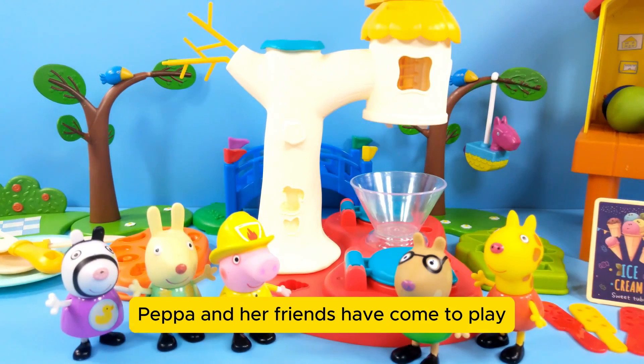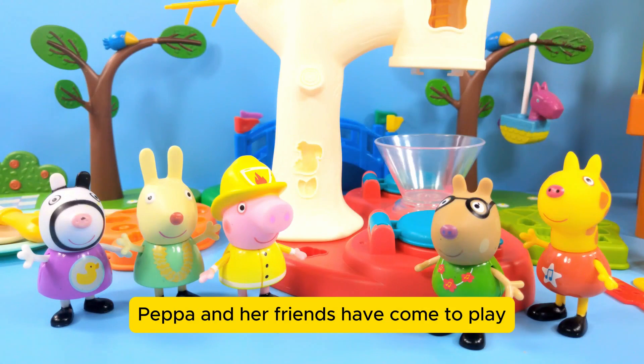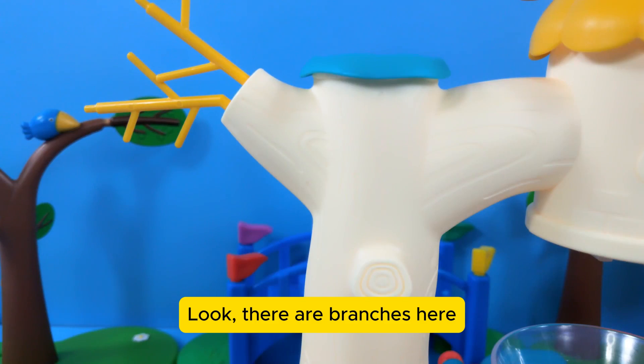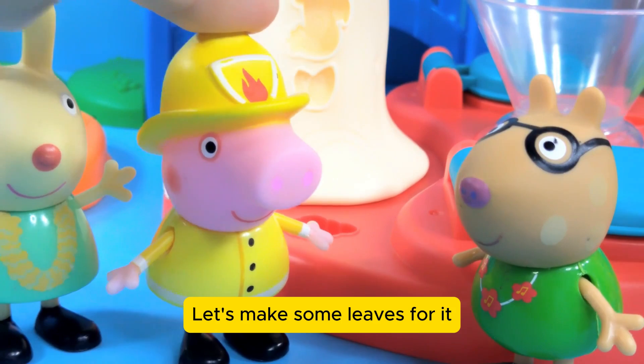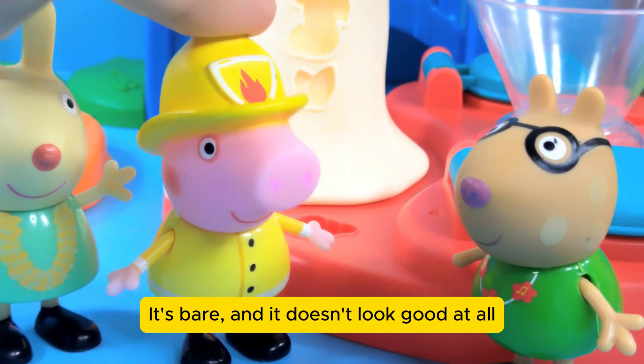This is a tree-shaped clay machine. Peppa and her friends have come to play. There are branches here and there's a bird's nest on top. Let's make some leaves for it — it's bare and it doesn't look good at all.